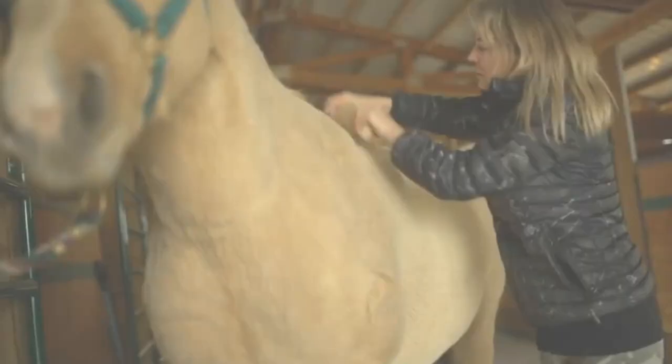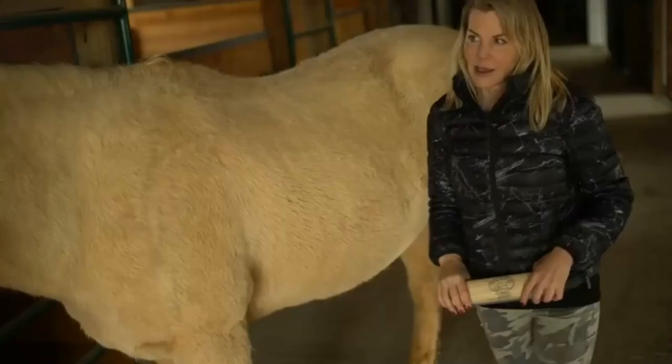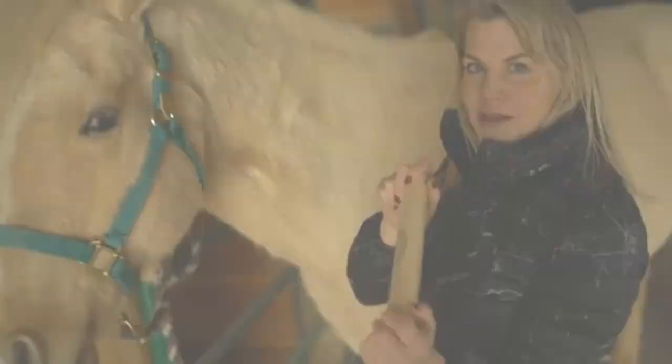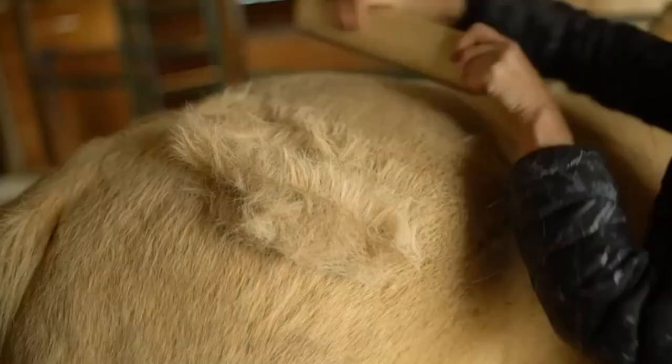The instrument is popular since it can also be used to remove loose hair from cats, horses, and other animals, as well as from bedding, clothing, and upholstery. It is effective, but it can be messy. The cloud of fur must be wiped away with a fine bristle brush or swept away with your hands.